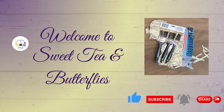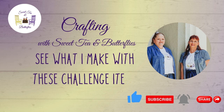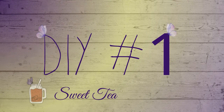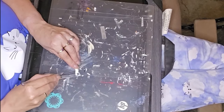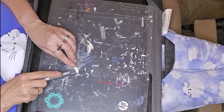Hey y'all, welcome to Sweet Tea and Butterflies. We are doing another Just Our Imagination Challenge collaboration. We had some interesting items to work with this month. The collaboration is hosted by Kathy Jo DIY, Brenda at Rustic and Lace DIY, and our guest host is Donna. Our challenge items were a dog leash, a paintbrush, and a hula skirt from Dollar Tree.